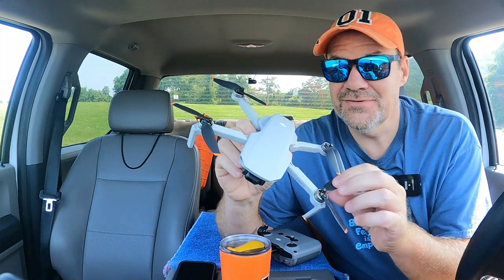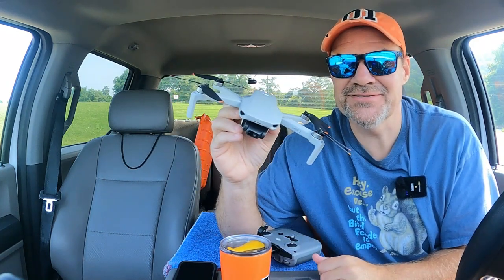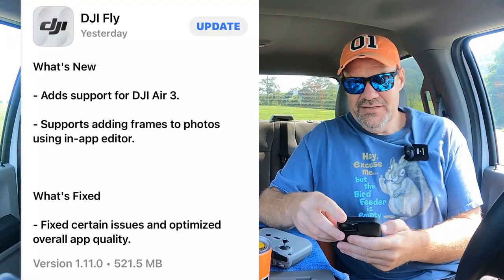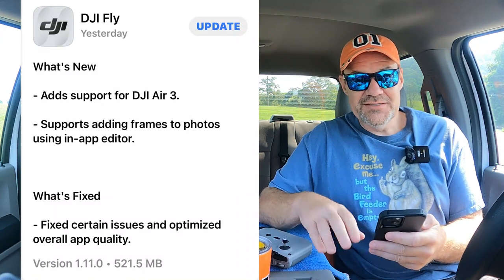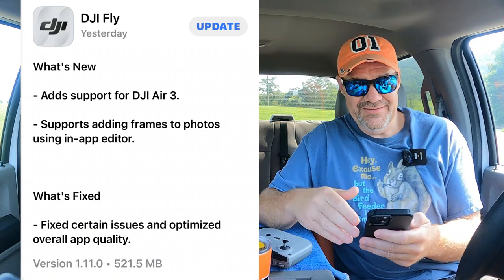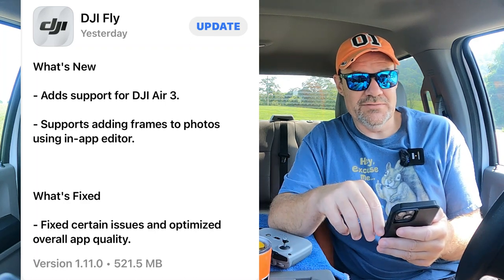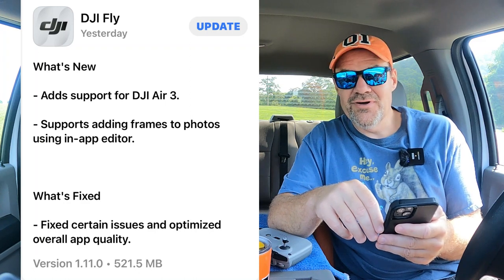All of Rose's props are in the right orientation and they're fixed. She's going to fly straight and true today. So let's see what today's video is all about. DJI Fly App 1.11.0 — it's mainly for the DJI Air 3 for the new release, but I know that I can't afford that drone. So let's skip down to the what's fixed part, because this is the part that's for the Mini 2 like always. It says fix certain issues and optimized overall app quality.